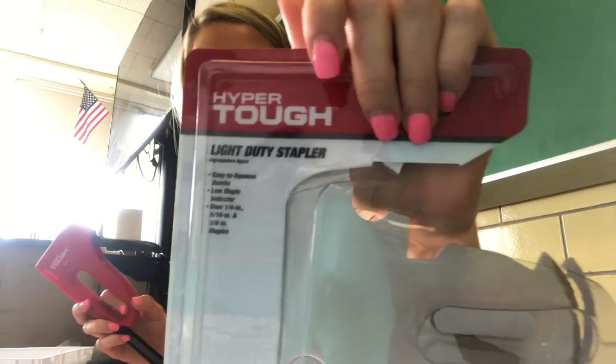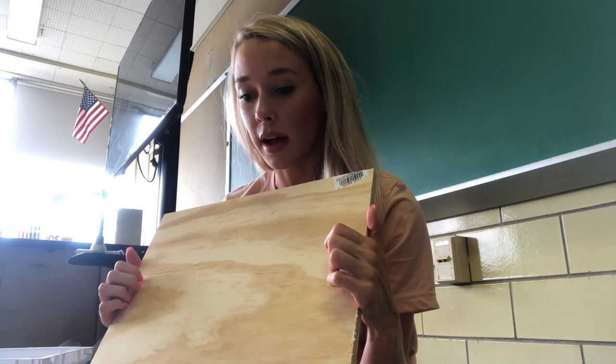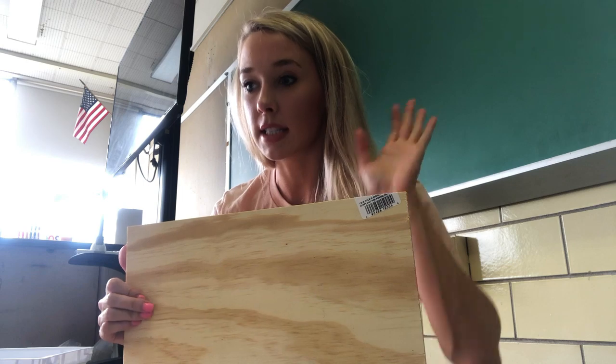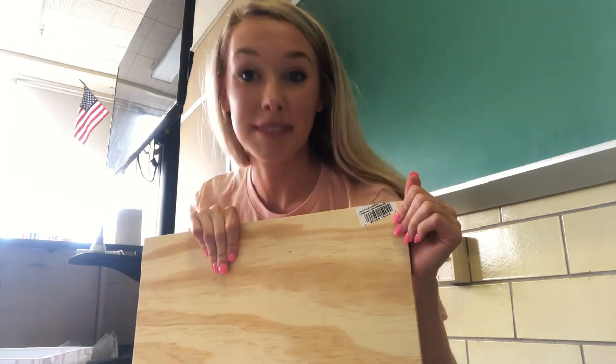Hopefully the fabric will be enough to cover the top — that would be a really big bummer if it doesn't. This is my new staple gun — a light duty Hyper Tough staple gun, about $10 at Walmart, with some light duty staples. The guy assured me it would work with plywood. I also have white ribbon for handles, a one-and-a-quarter inch foam mattress pad, and four pieces of wood cut at Home Depot — 12 and three-quarter inches by 15 and a half inches, using Maylene's measurements.